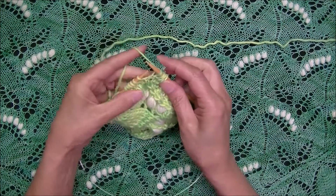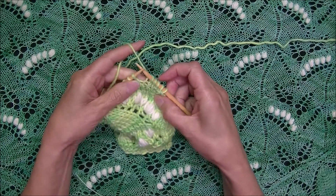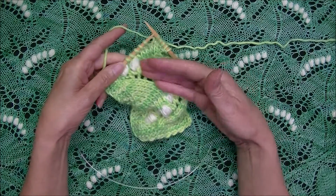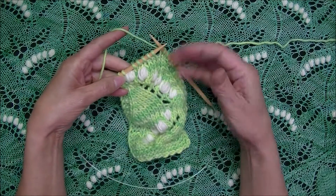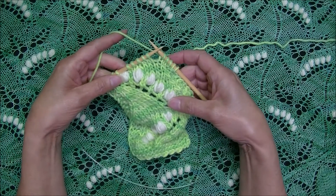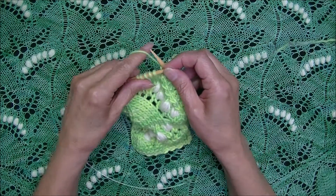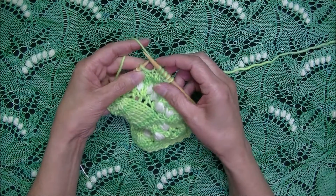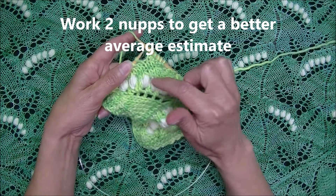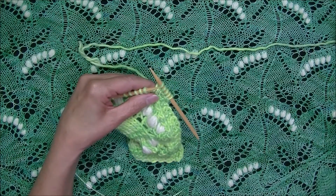The first thing we need to do is estimate how much yarn we need per yarn butterfly. The best way is to actually work one complete pattern repeat, then unravel the work to get an accurate estimate of yarn used. If that's not possible, the next best thing is to work one or two noobs and then multiply by the appropriate factor to estimate the amount needed for the entire series.